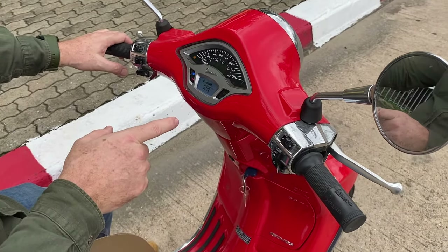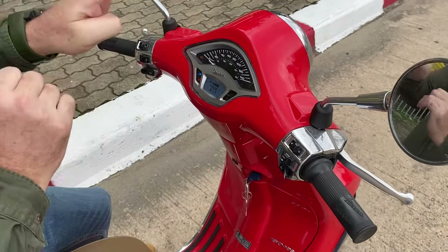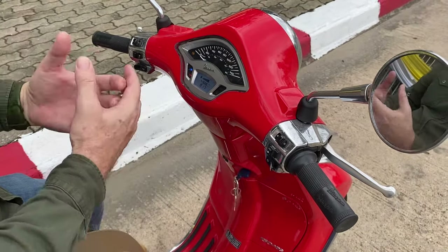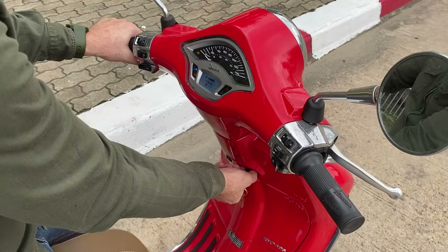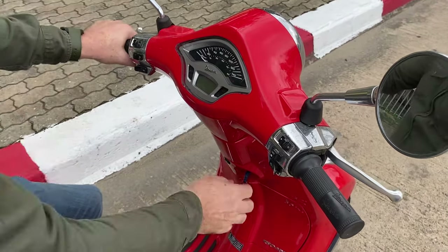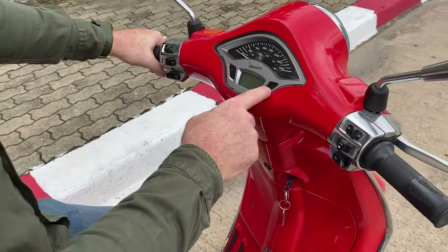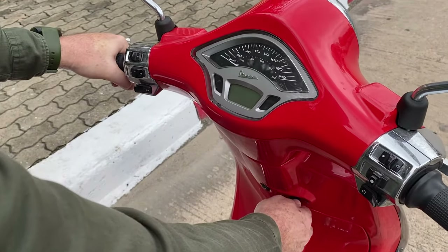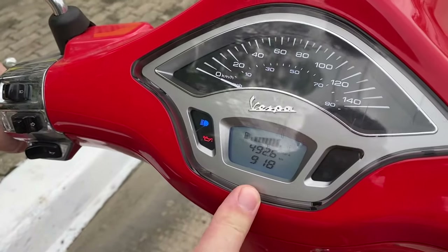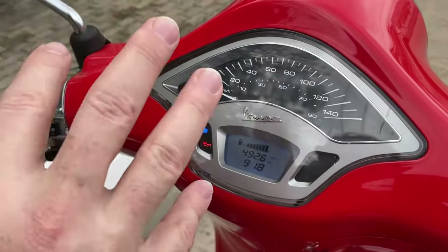Now this is ready for starting. Notice what happens — the lights will go through a sequence. We call this the startup ignition sequence. What it's doing is your bike's computer system is doing some checks. When you turn the key on — this happens in cars, trucks, and motorcycles — just wait a moment for it to go through its ignition sequence. So don't start your bike until your dashboard has finished doing its thing.